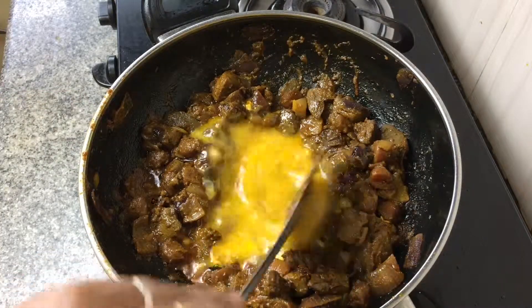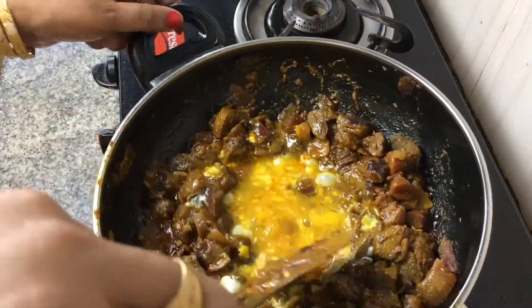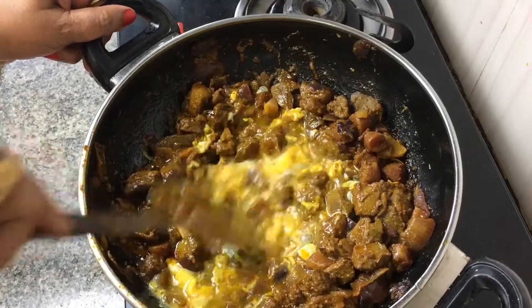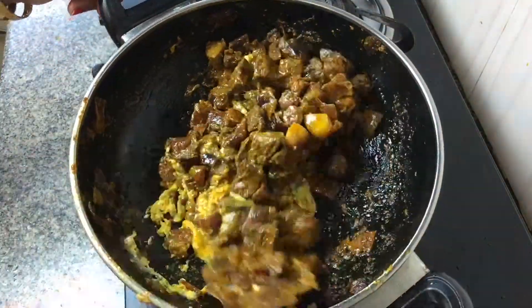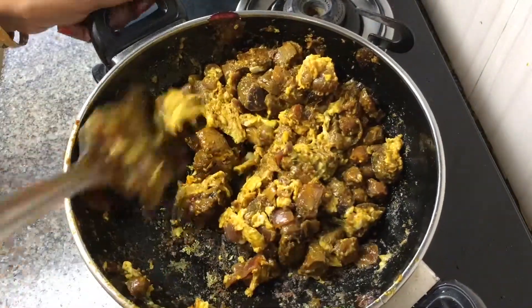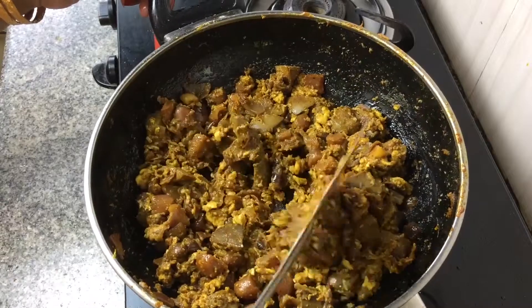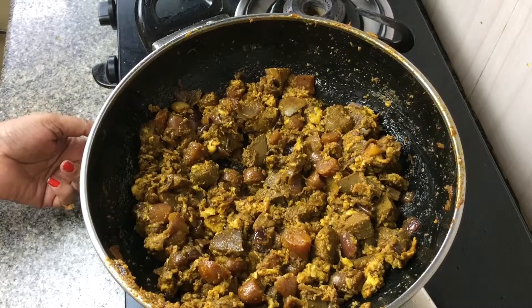The eggs look like a bright yellow sun, but we can't keep it that way — we just have to scramble it. For something good to happen, you sometimes have to break things apart. So scramble it and fry it, and when you see the egg mixture is sticking to the pan, incorporate it well with the liver masala and everything you've fried.